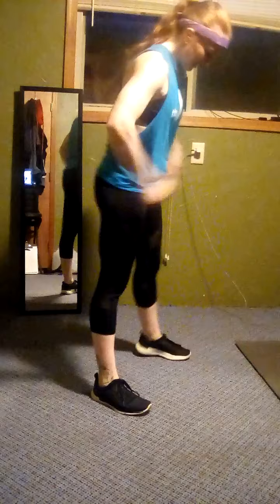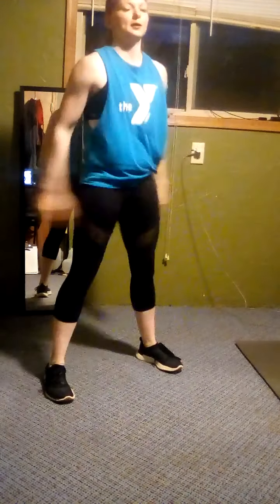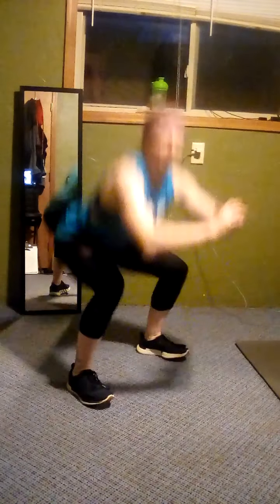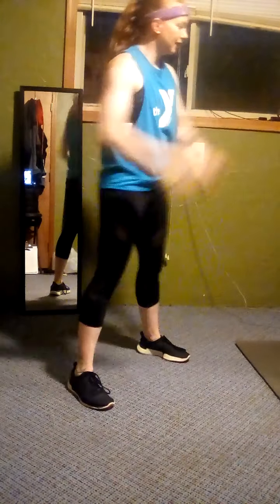Just squats for two cycles of 20 seconds. Go. Squat it out. You can do whatever you want with your hands — that's just what happens with mine. It helps me get my butt back as a counterbalance. And rest. Good. Last one, just the squats. Squat. And rest, good job.